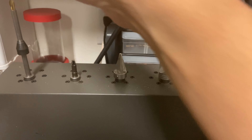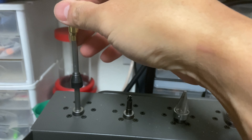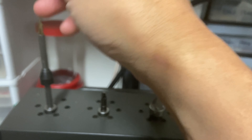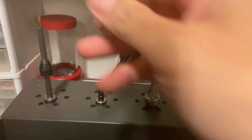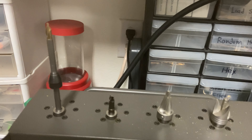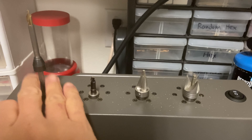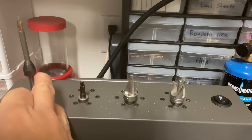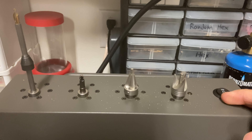Same thing with the flash hole uniformer — it spins so fast that you can't accurately or precisely insert it and find the flash hole, especially for bigger cases. That's just a difficult task. But once we're able to reduce the speed by 50 percent, these things become possible.